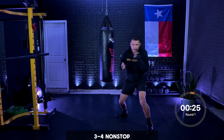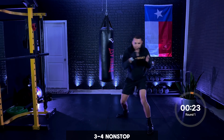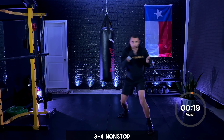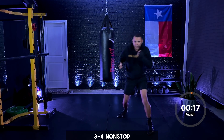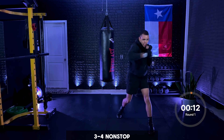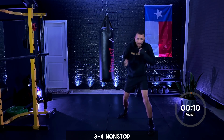Just those threes and fours right here — nonstop hooks, rotating the hips. Bringing those hooks across the face. Now when I say go, we're going to finish up with uppercuts as fast as you can — in three, two, and one.